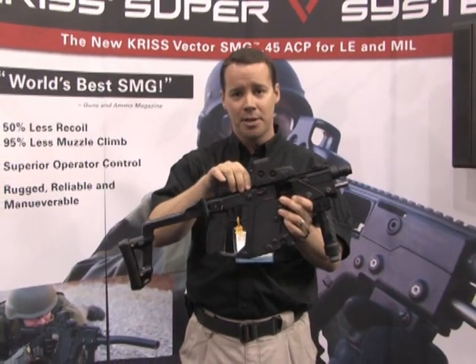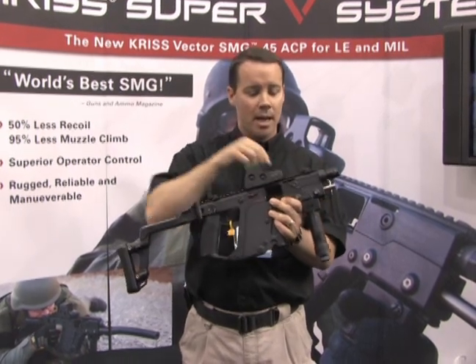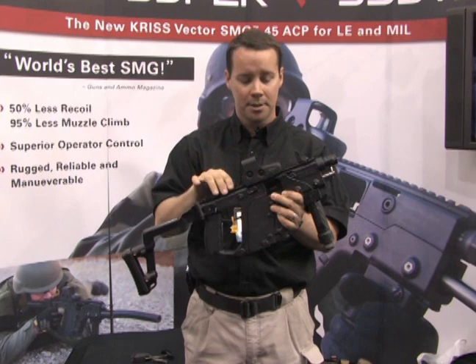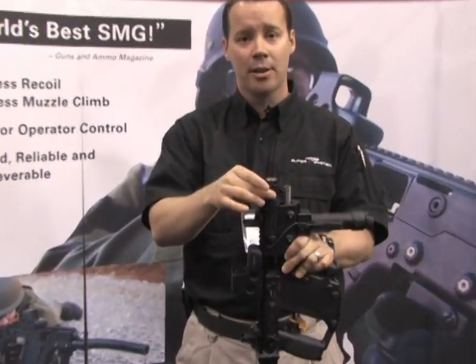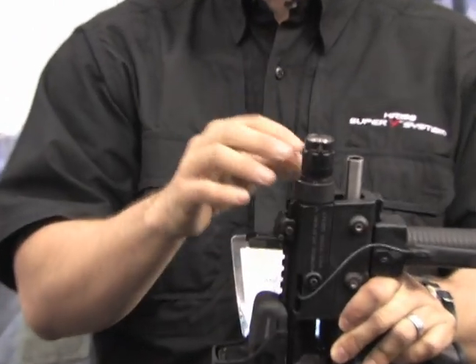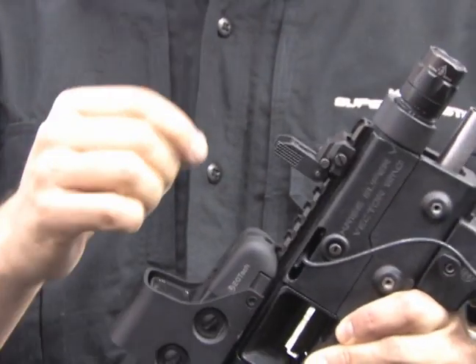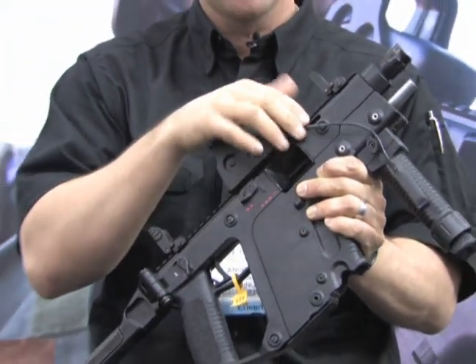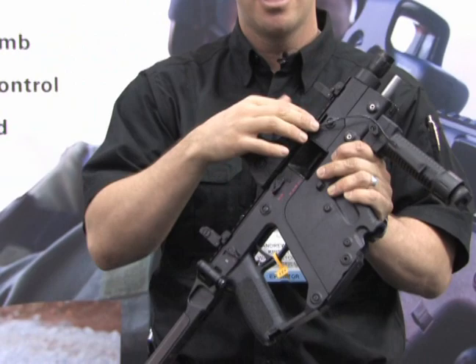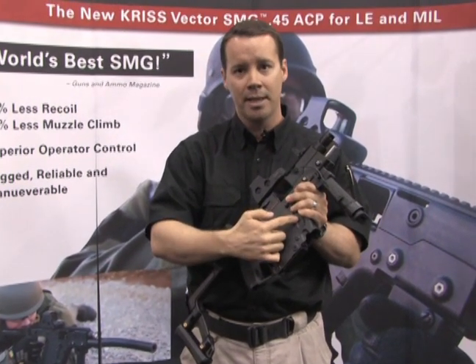The weapon comes with a standard Picatinny rail on the top, a Picatinny rail on the bottom, and points on either side for small rails. There is also a flashlight on the inside — a SureFire Executive Series E1L light. It fits in the nose cone of the weapon, and we offer a seven-inch tape switch that comes out of the upper portion of the receiver. The tape switch tapes down nicely to the fore grip or the magazine well.